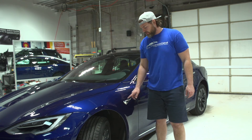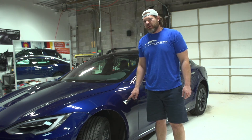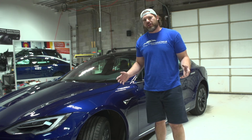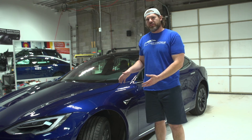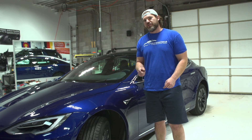Thanks for watching guys — that was the full disassembly and reassembly of the side marker on a Tesla Model S. A lot of people always ask me how to do that, so be sure to subscribe to our channel for more. We do a lot of Tesla content and will be doing quite a few videos on the Tesla. If you have any questions put them in the comments and be sure to subscribe.